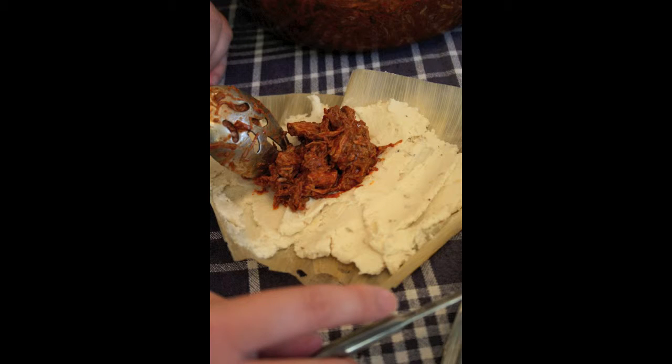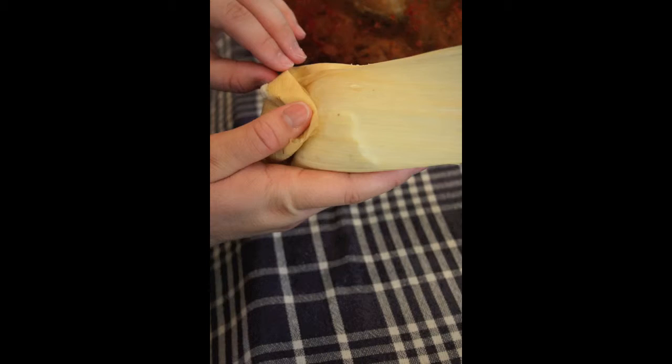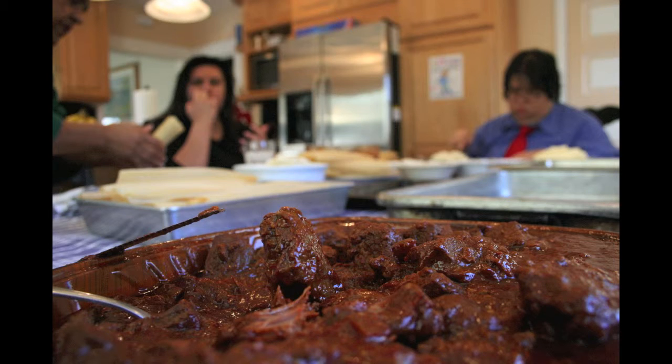What are you going to make them? You're just going to watch this. That looks like chocolate.